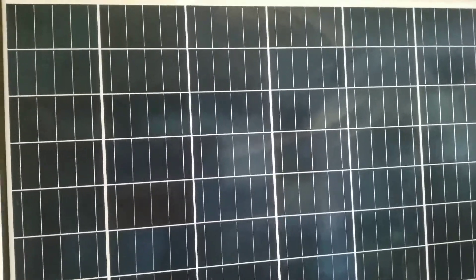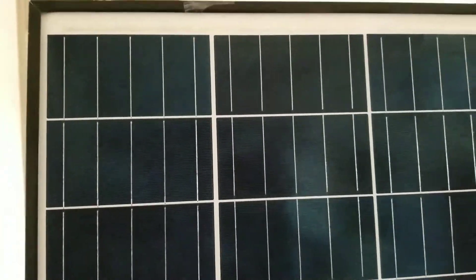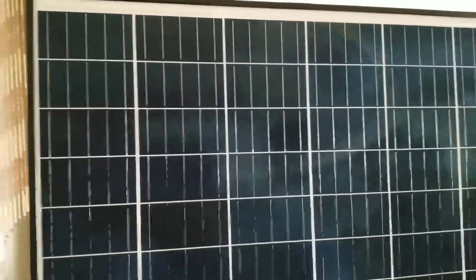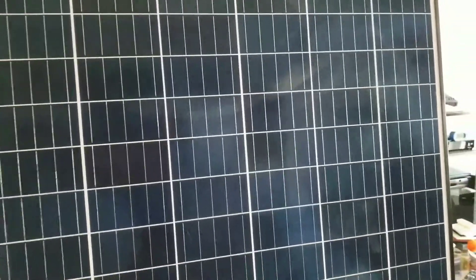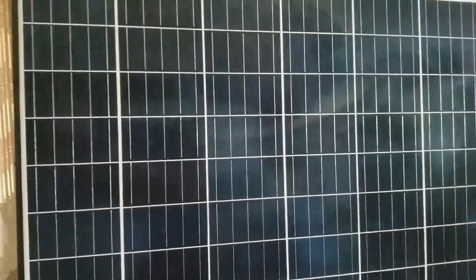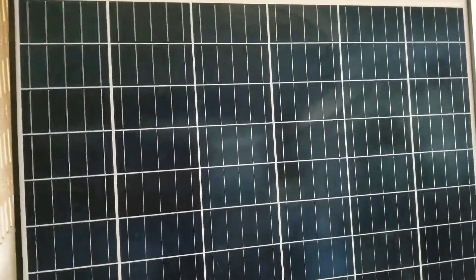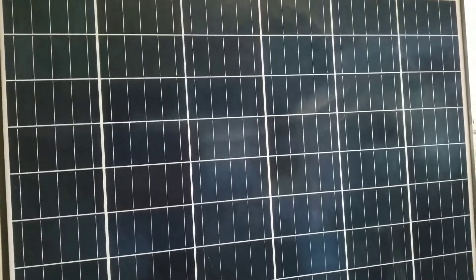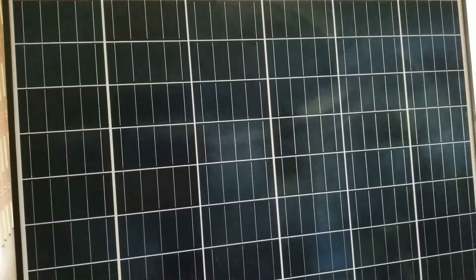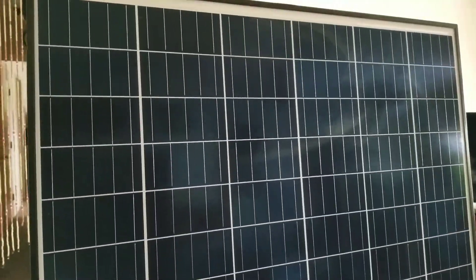They have five bus bars — these are five bus bar modules, one of the latest modules. You guys can see the specs right on the label. If you can forward or rewind the video, you'll see exactly what the voltage and open circuit voltage of these modules are.